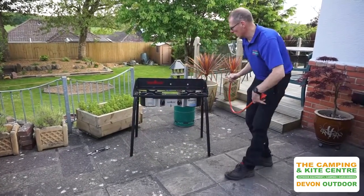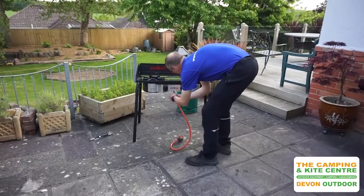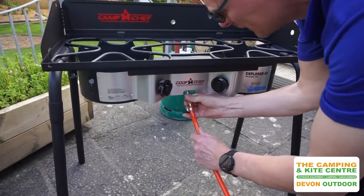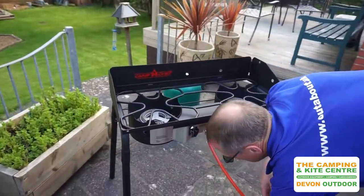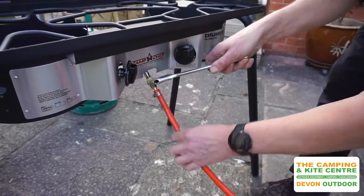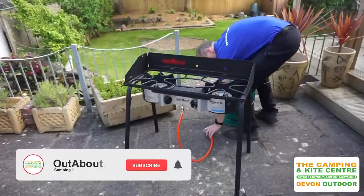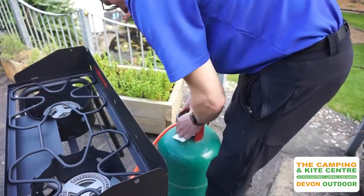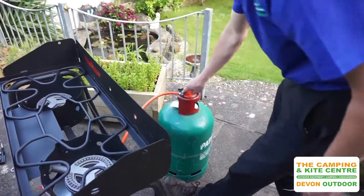It works off a gas bottle — any sort of propane or butane gas bottle. It comes with the gas connection, which just screws up on the front here. Now these connections are a left-hand thread, so you just need to make sure that it's on hand tight, and then nip that up with a spanner to make sure it's gas tight. So I'm now going to sit my gas bottle behind, push that on, put on the regulator — that one is now all connected.